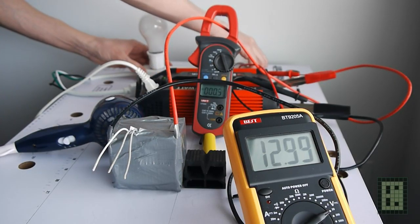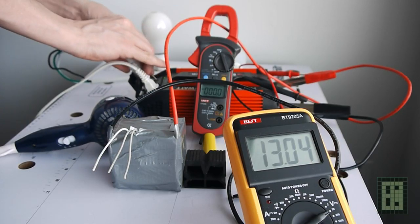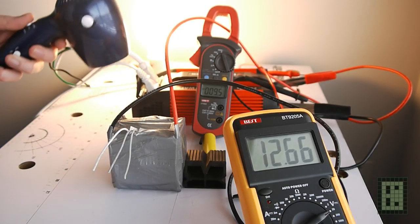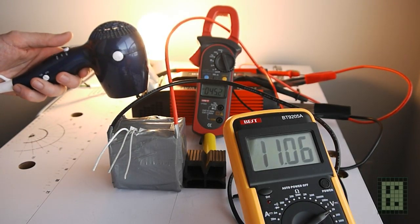Now I try with only one 100W light bulb and the hairdryer on low, and it will work for some time, but then the voltage on the battery will drop under 10.5V and the inverter will deactivate.